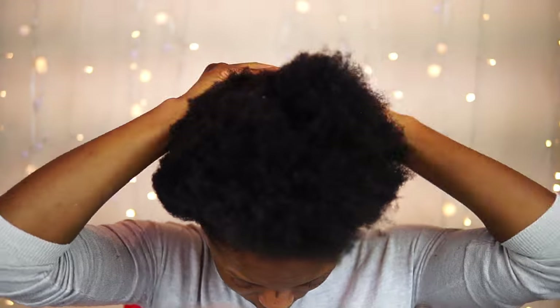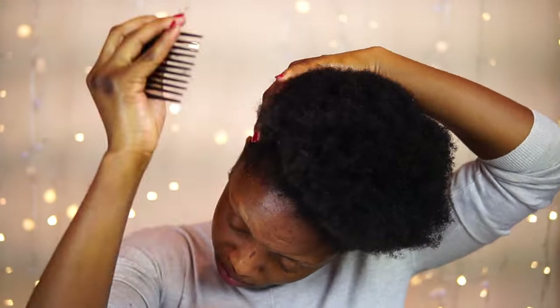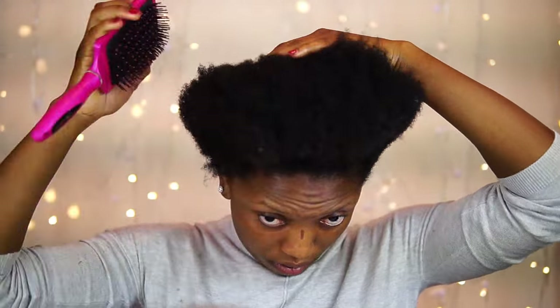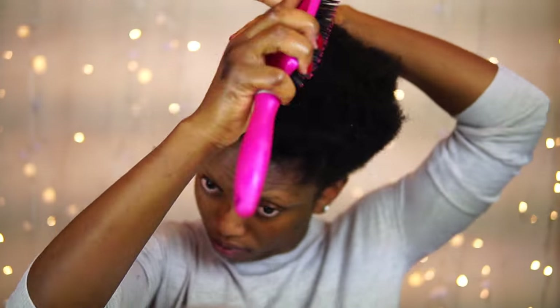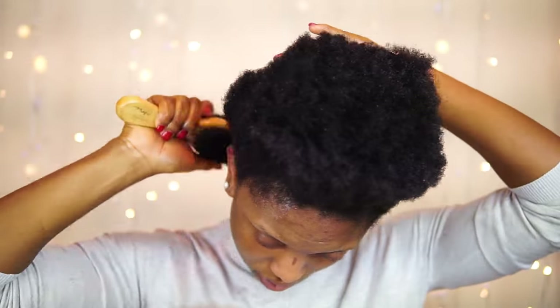Now I'm just detangling my hair. After that I'm going to go ahead and brush my hair towards the direction I want it, and I'm also going to go in with this particular brush as well.